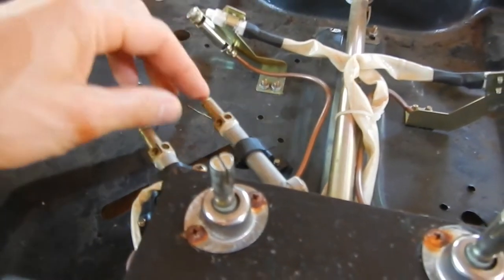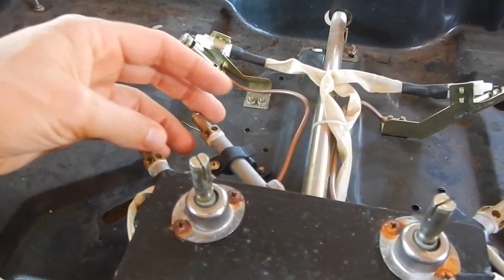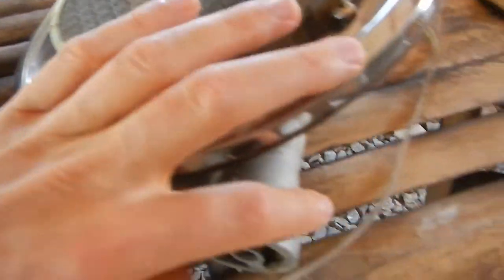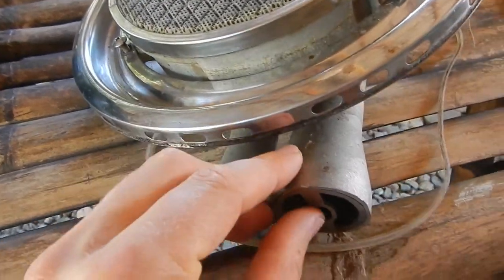There are two blowouts — one for the big part and one for the small part. The best way to clean these is to blow compressed air through these holes. You can use compressed air, your lungs, or even a bike pump.